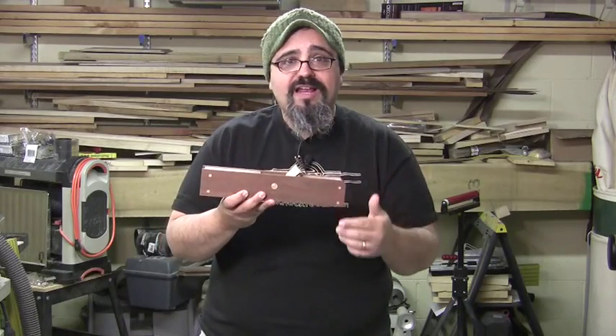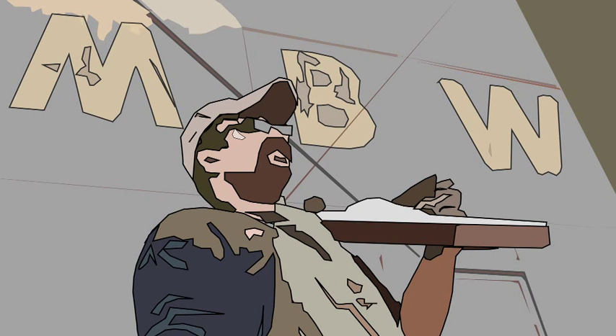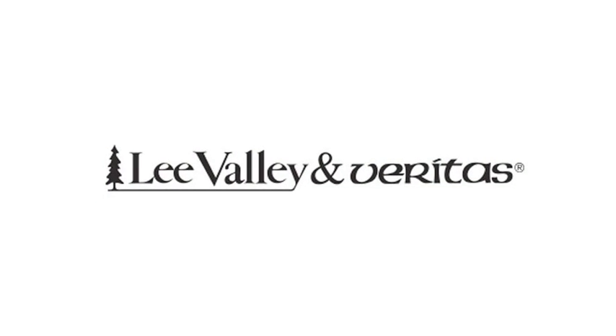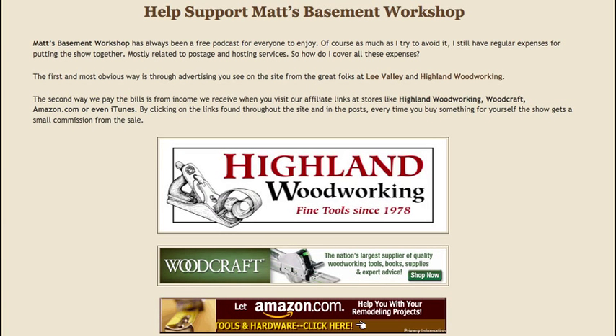In today's episode, we're building a Ron Hock smoother, so let's jump right in. Welcome back to Matt's Basement Workshop. Today's episode is sponsored in part by Highland Woodworking — visit their website at highlandwoodworking.com — and also by Lee Valley and Veritas at leevalley.com, and by viewers like you when you make purchases through our affiliate links at mattsbasementworkshop.com.